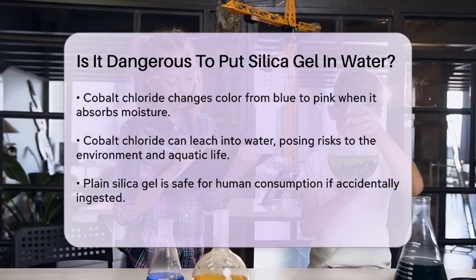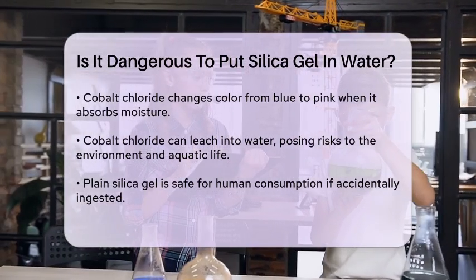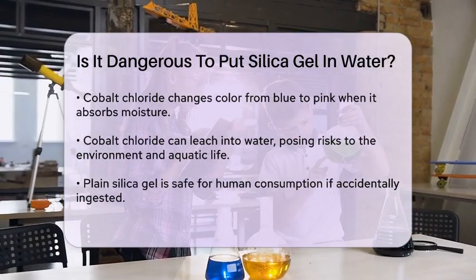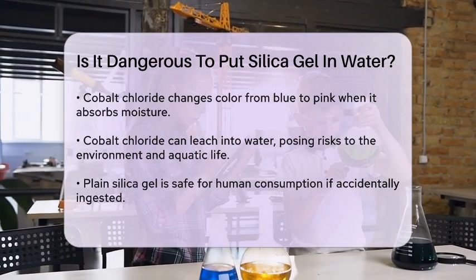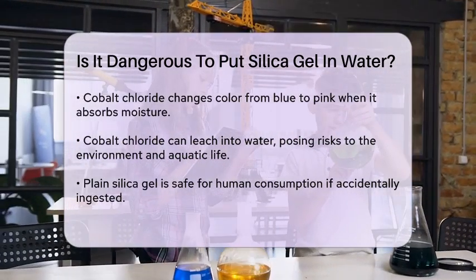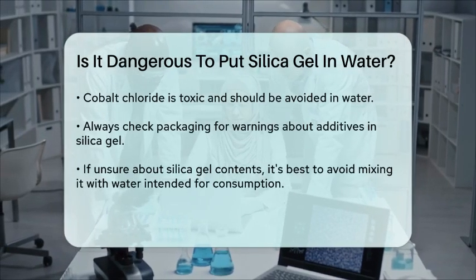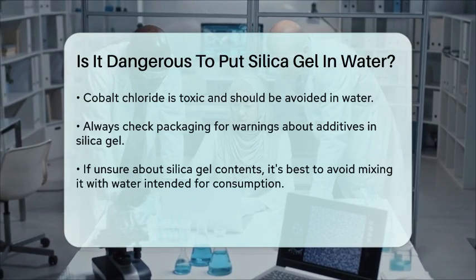In terms of safety for humans, if you accidentally drop silica gel into water you're drinking, the plain silica gel itself won't cause harm. It's non-toxic and will pass through your body without any issues. But again, if the silica gel contains cobalt chloride, it's best to avoid it altogether.